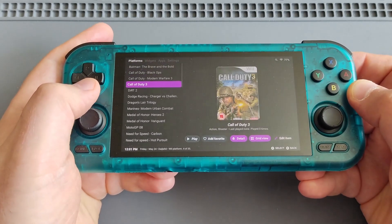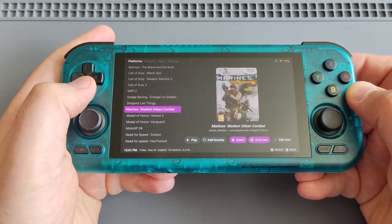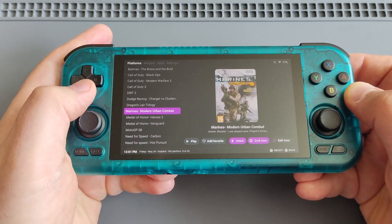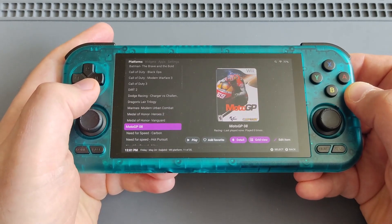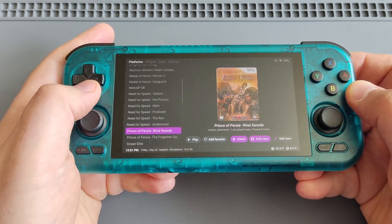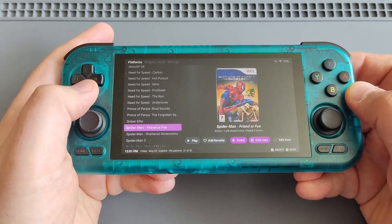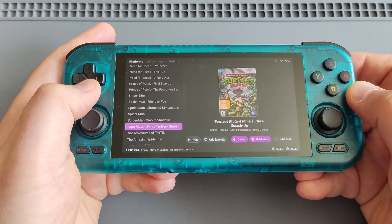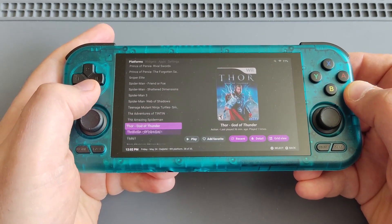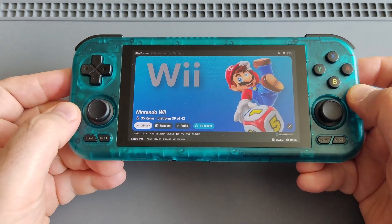These are a couple of my favorite Wii games. For my Wii games I'm using WBFS file types for my ROMs — they work very well and I've had no problems. I have a couple of racing games, a couple of RPG games, Prince of Persia, Spider-Man. Let me show you some samples of how the RP4 Pro is handling Wii games.